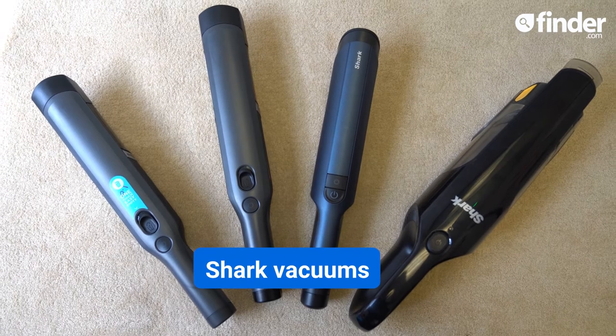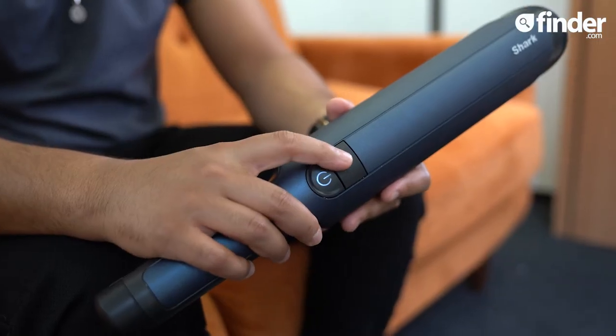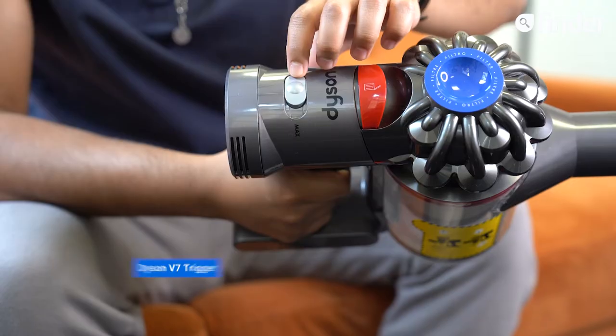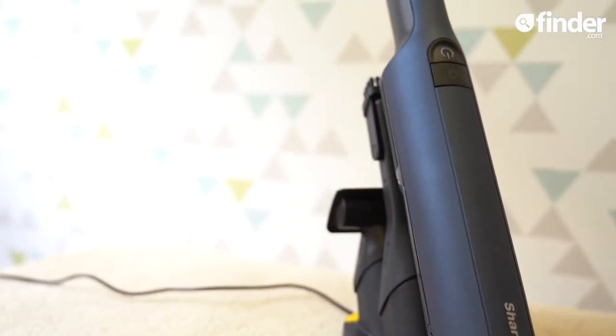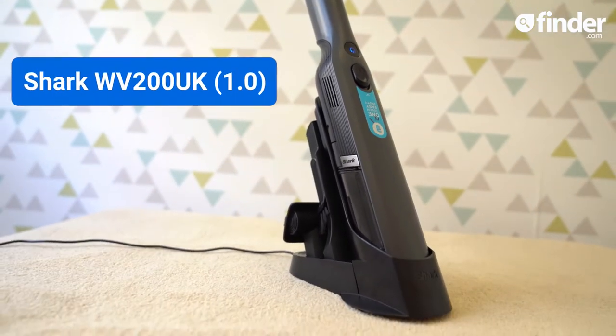This Shark is touted as having more power and more suction compared to its predecessors. This is true as it comes with a boost mode, which only the Beldre Revo and Dyson V7 trigger boast. It'll charge on its dock for 3.5 hours, after which you can clean for 15 minutes — 5 minutes longer than the Shark 1.0.